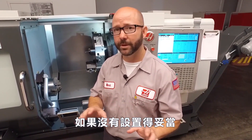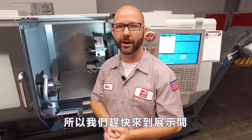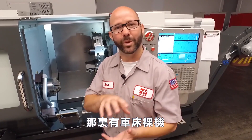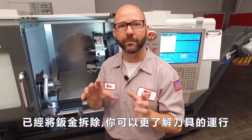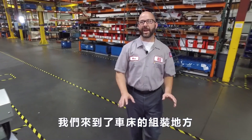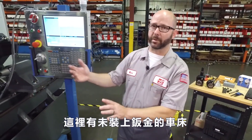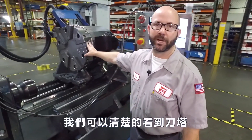If these things aren't set up properly, we're going to struggle with everything else that we do. So let's head over to the assembly area where we've got a naked lathe — we've pulled off the sheet metal so you can get a better view of that live tooling. We've got a lathe here with the sheet metal removed so we can see our turret better.